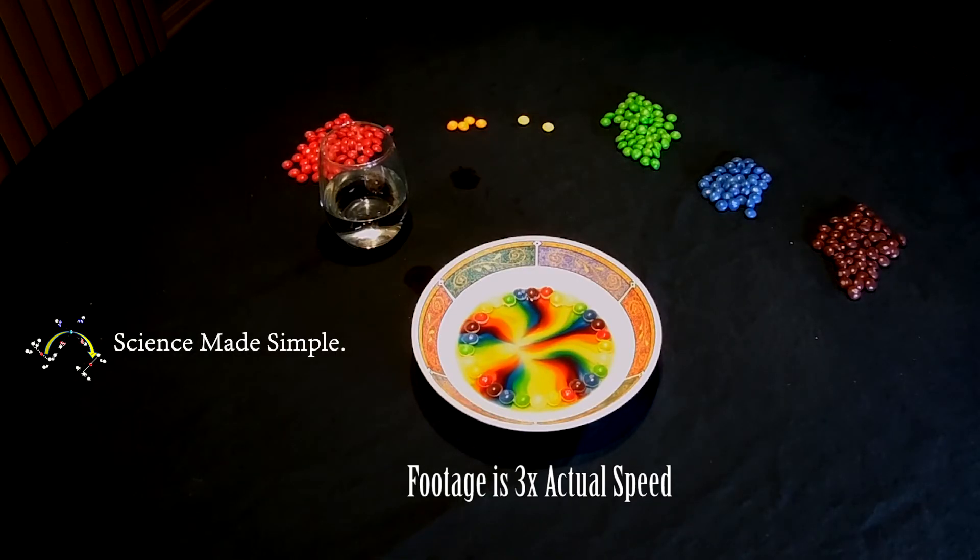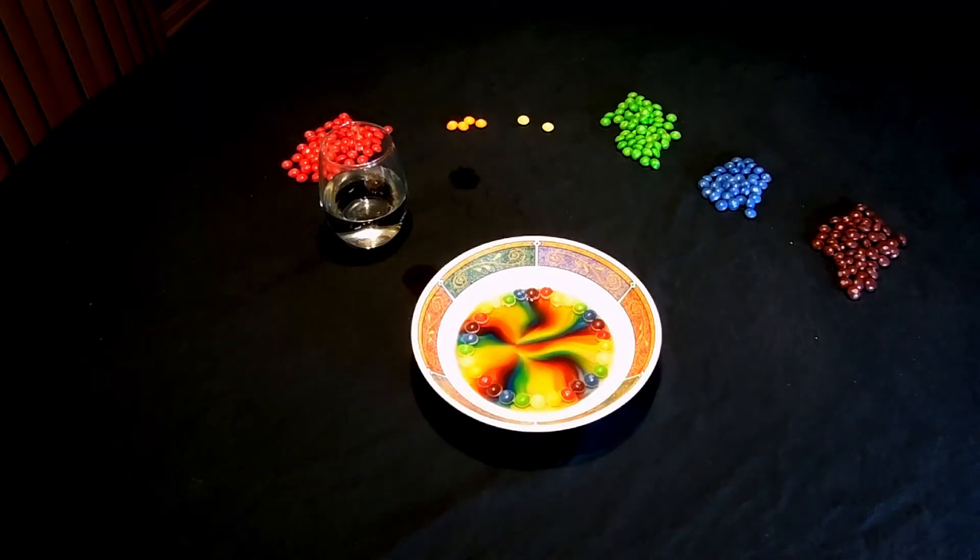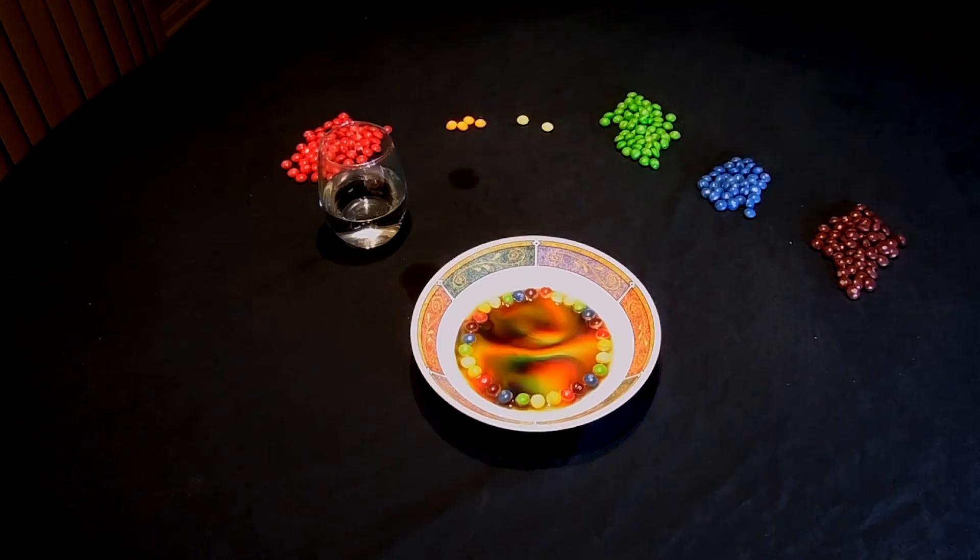To begin, you'll notice that the colors stay in individual lanes. But if you allow the process to run long enough, the colors will eventually all blend together. Do you recall what the definition of diffusion is? If not, go back to the beginning of this video and listen to my explanation.